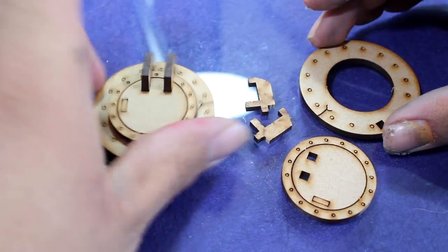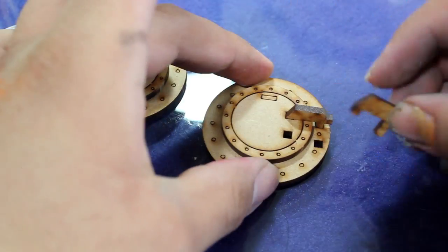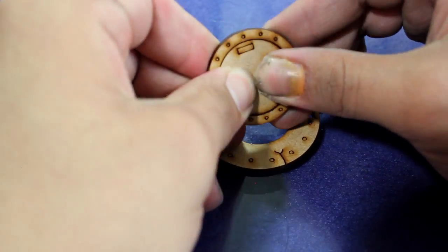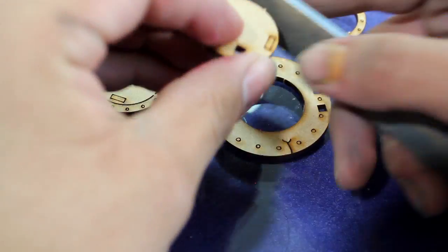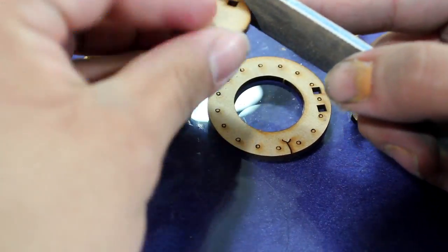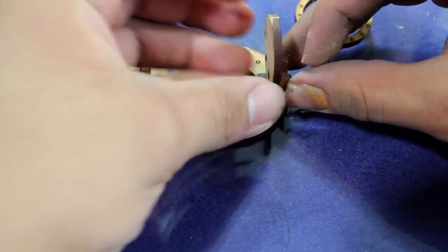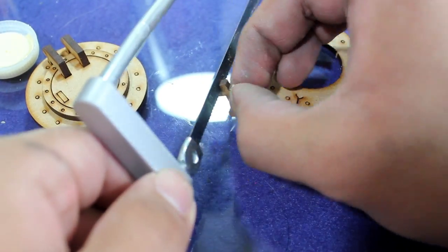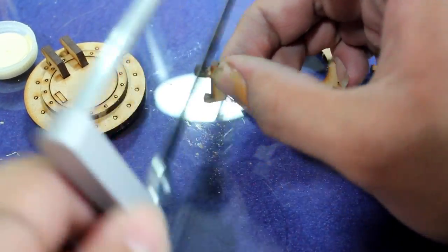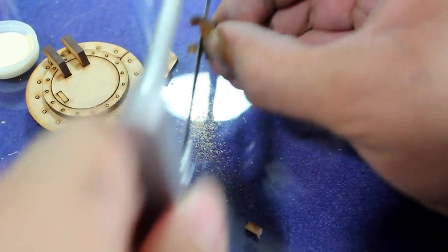I then began putting together my door. The door can be built open or closed. If you're building it closed this is how you put it together, but if you're building it open you need to punch out the middle section, clean off the nubs, and put it together vertically. I very carefully used a hobby saw to cut off the nubs that you would use to place it horizontally, then cleaned up those areas with a little bit of sandpaper.